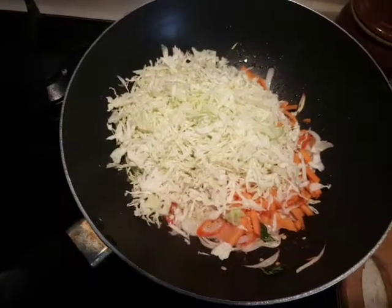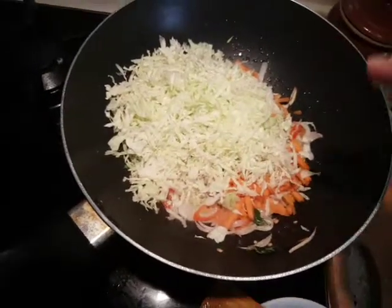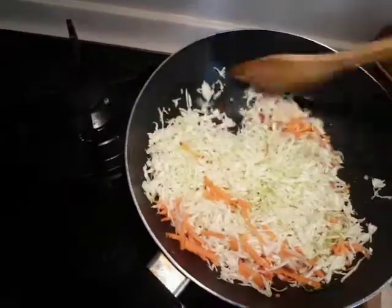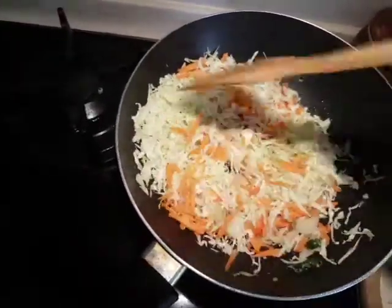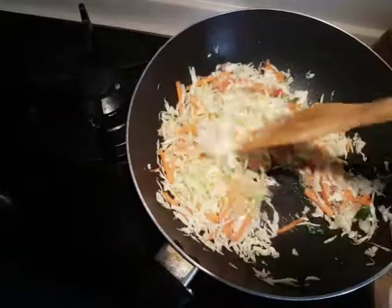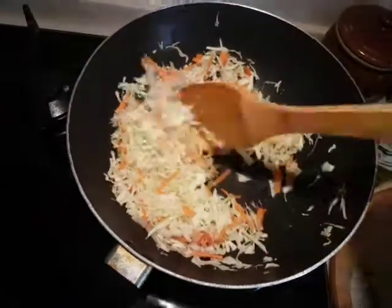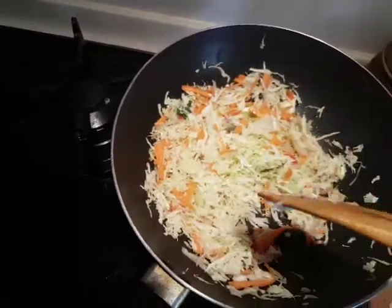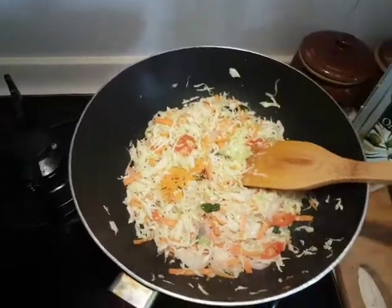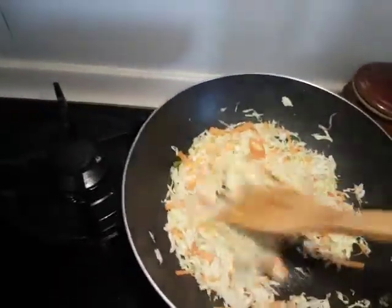I've just thrown in the carrot and the cabbage. Give it a good mix. After this, I'm going to add in the turmeric powder and the chili powder. This is actually a very simple dish that can be made in a few minutes. I'm adding in a half a teaspoon of turmeric powder and a quarter teaspoon of chili powder.